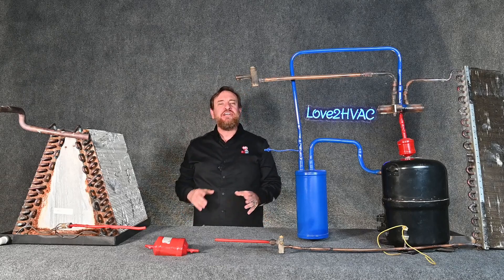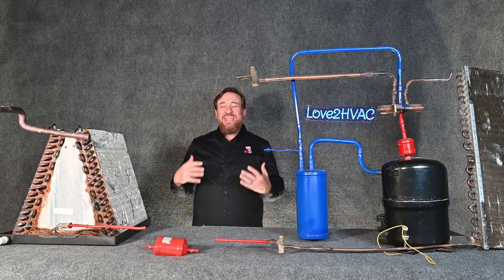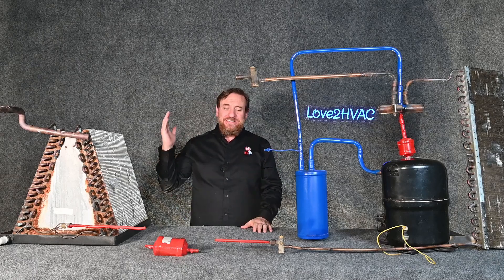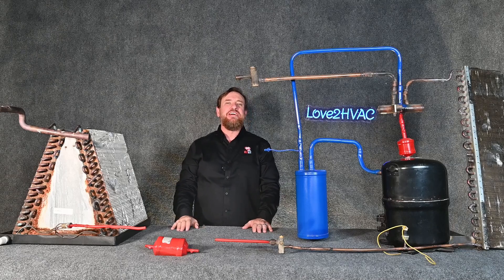We're going to do a quick review of the refrigeration cycle in both modes, because you can't hear it enough. The more you understand the refrigeration cycle, the better — and it plays an integral role in understanding how this metering device is working.